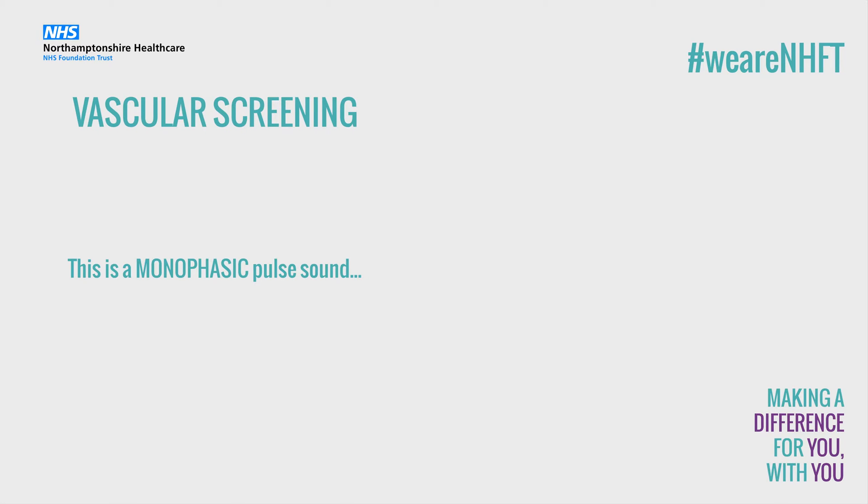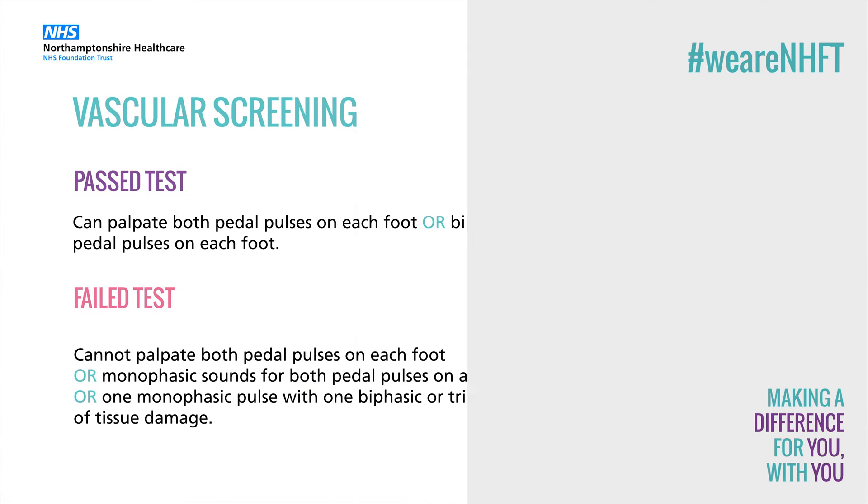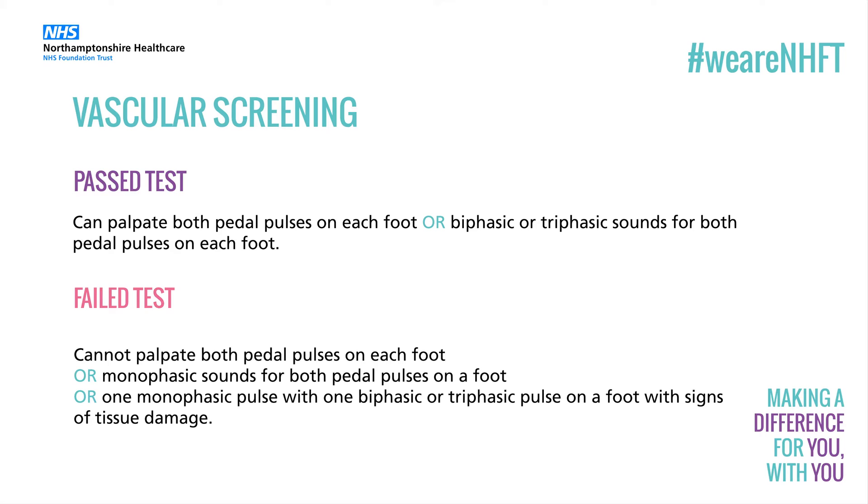This is a monophasic pulse sound. [audio example] This is a biphasic pulse sound. [audio example] This is a biphasic pulse sound. [audio example]